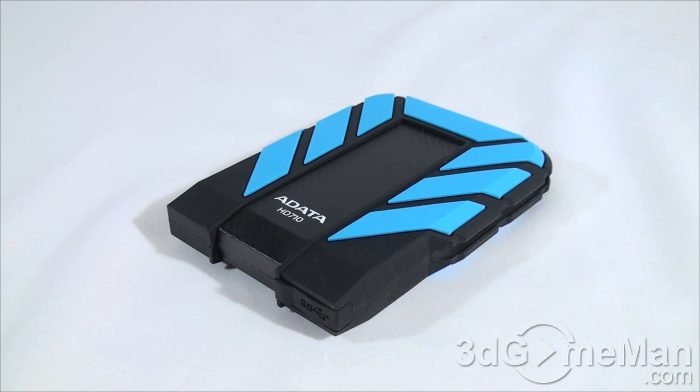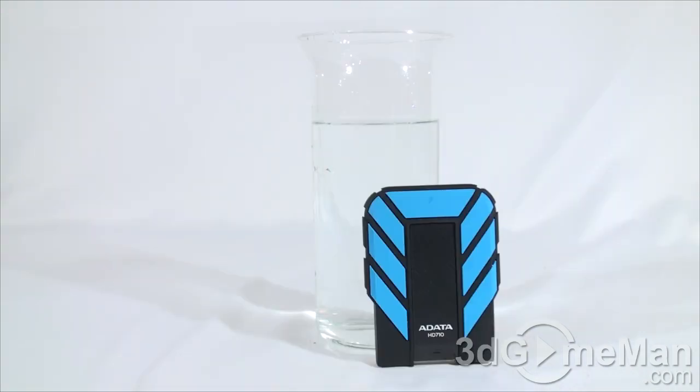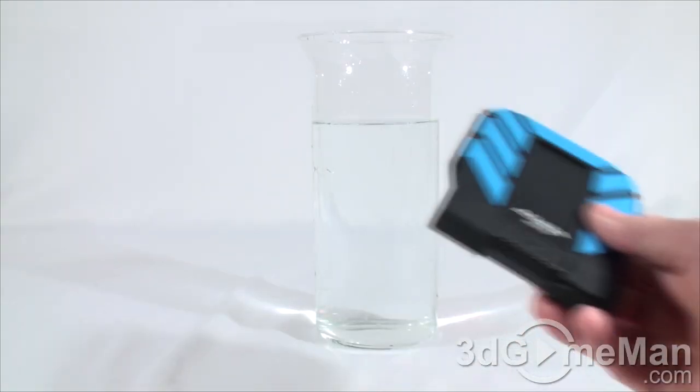They're not just saying this is waterproof and shockproof — they have the tests to prove it. Apparently it has passed the IEC 529 IPX test, where the device was actually submerged in one meter of water for 30 minutes. It also passed the military MIL-STD 810G 516.5 drop test. The military may have their tests, but I have my own.